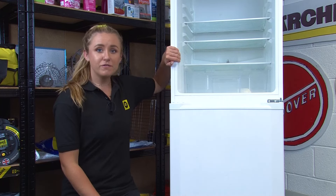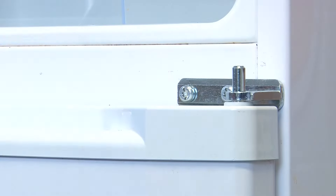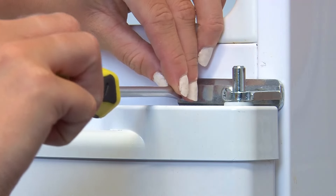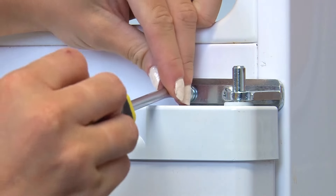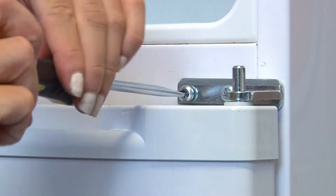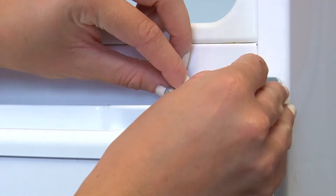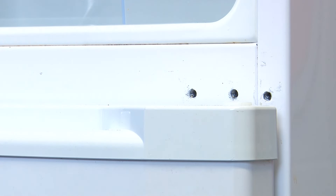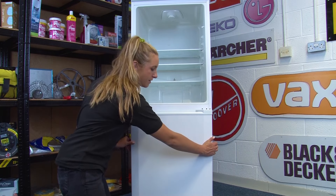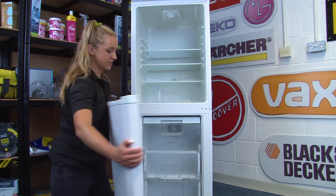Now that we've removed the fridge door, we can remove the middle hinge — you can leave the freezer door on for this. Proceed to remove the screws from the hinge using either your flat blade screwdriver or the Torx 25. You can then lift the hinge away and move it to the side. Hold the freezer door on either side, open it slightly, and lift it off the bottom hinge, then move it to the side.